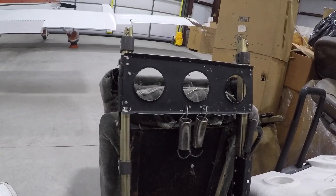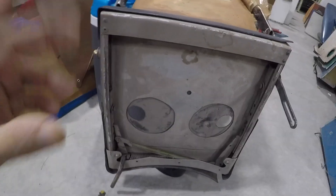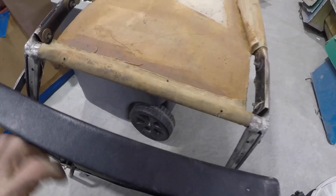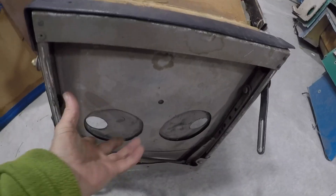Now let's find a four-place to show you what the seat pan looks like on it. Here's a four-place. You might remember this from when we were talking about the pins and adjusting — the hole lined up. This one doesn't have any upholstery on it.